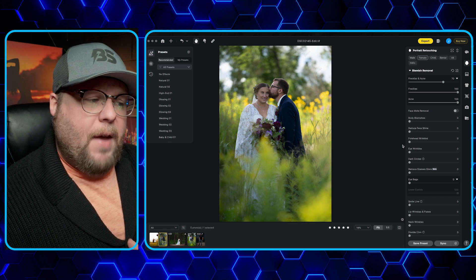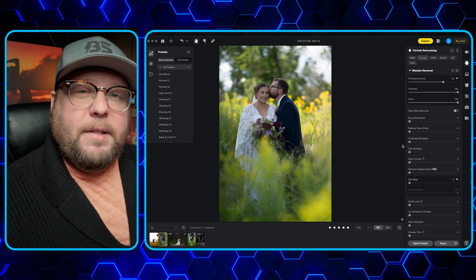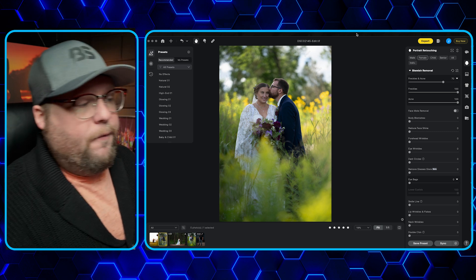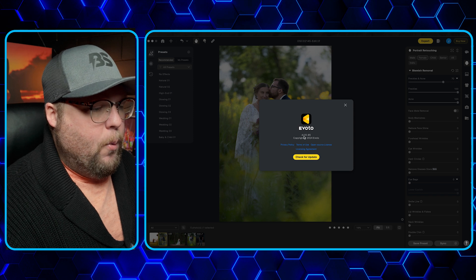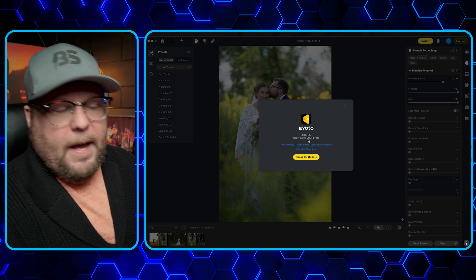I've actually gone and edited a couple of photos and created these styles. What I'm going to do is show you how to import them and adjust them to match the photo you're trying to edit. The first thing you need to do is make sure you're on the newest Evoto — version 4.0.5 or newer — and that will make sure you have the AI color match.